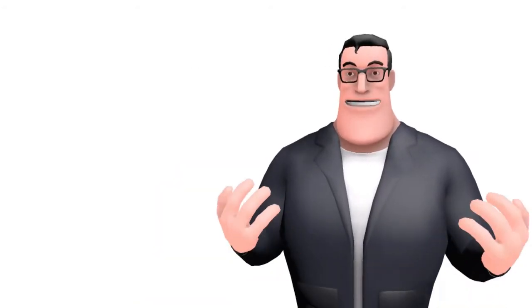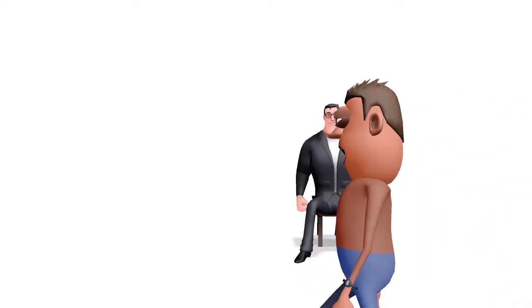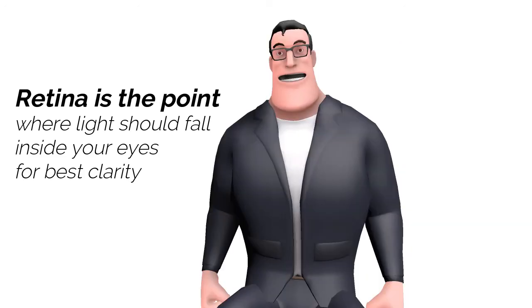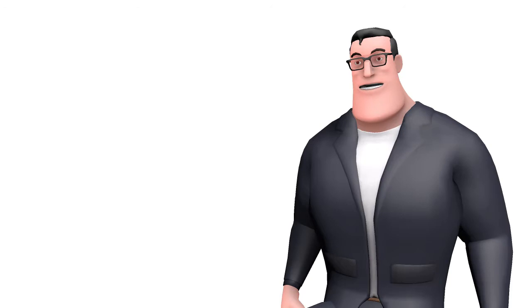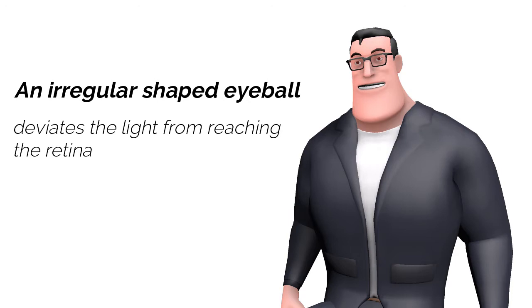The world appears something like this to you. When light doesn't fall at the correct point inside the eyeball, you find it difficult to see the objects around yourself. The correct point where the light should fall inside the eyes is called the retina. A person with perfect vision has a somewhat spherical shaped eyeball, but when this shape has some irregularity, the light does not reach where it should inside the eyeball.